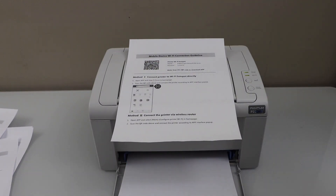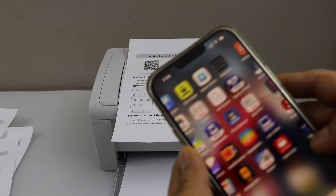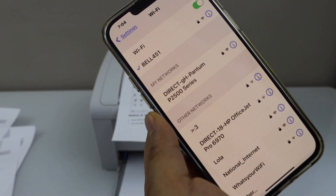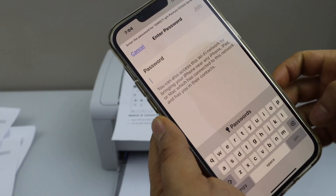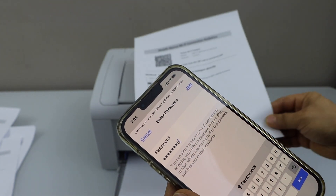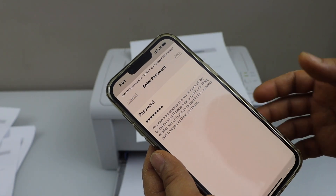Go to your smartphone — I am just going to use the iPhone, but you can also use any other phone. Go to the WiFi settings of your phone. In the WiFi it will display Pantum P2500 series. Select it. It will ask you to enter the password. Enter the universal password 12345678, or you can double check the password on the page. Make sure it is the correct one and click on Join.